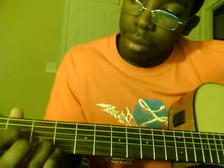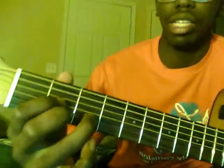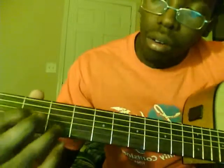Your third chord is the D chord, and it's fairly easy as well. Leave your ring finger, your third finger, on the fifth string, third fret — that's the B string. Your first finger is going to be on the fourth string, second fret — the G string. Then take your middle finger, your second finger, and put it on the sixth string, the high E string, second fret. So: first finger, fourth string, second fret; third finger, fifth string, third fret; second finger, sixth string, second fret. That's D.